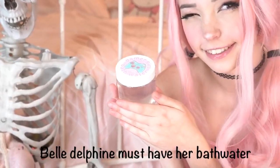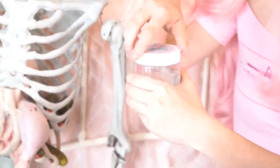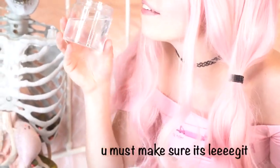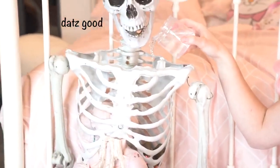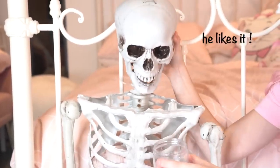Belle Delphine must have her bath water, otherwise she'll become irrelevant really quickly. Unscrew the top and take a sip — you must make sure it's legit. Yep, that's good. Now you can try some, Mr. Skeleton. Yep, he likes it.